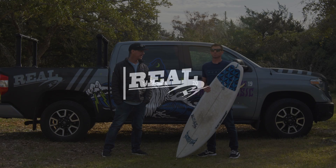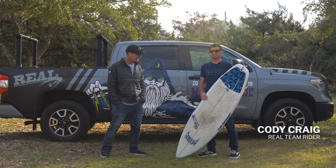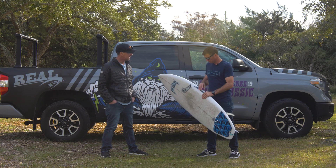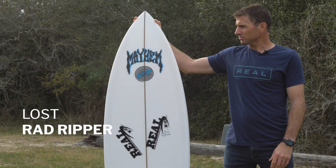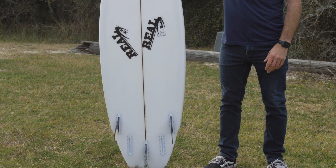Welcome to The Real Board Loft. I'm Tripp Foreman and today we have with us Cody Craig, one of our team riders for The Real Surf Team. We're checking out Cody's quiver and the next board we're going to be taking a look at is Cody's Lost Surfboard Rad Ripper. Cody, let's take it away and let us know what you like about this board and how it feels to you.